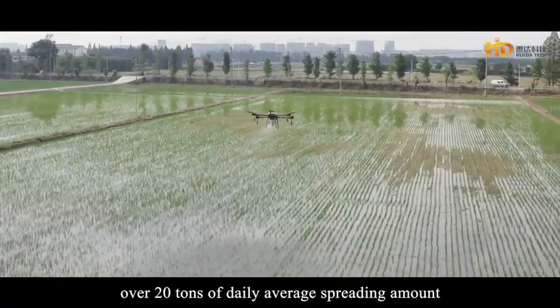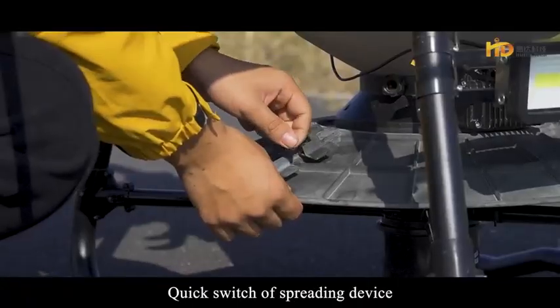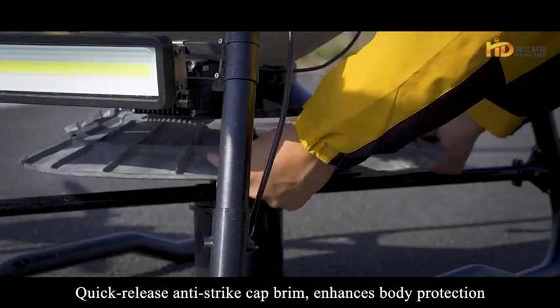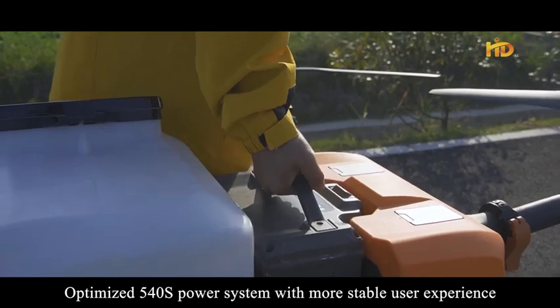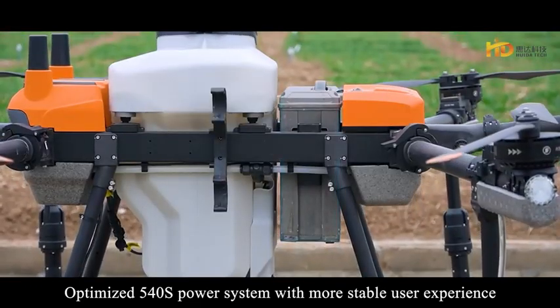The drone achieves over 20 tons of daily average spreading amount. Quick switch of the spreading device and a quick-release anti-strike cap rim enhances body protection. The optimized 540S power system delivers a more stable user experience.